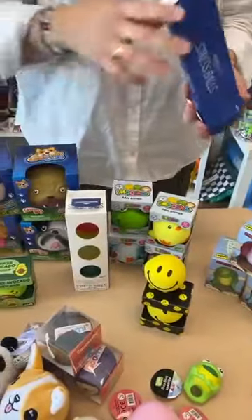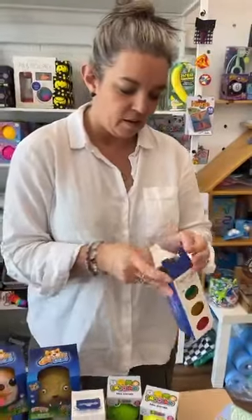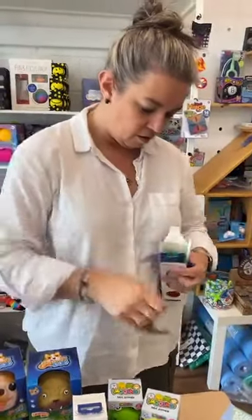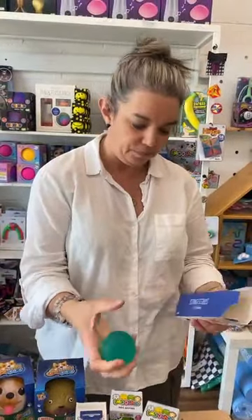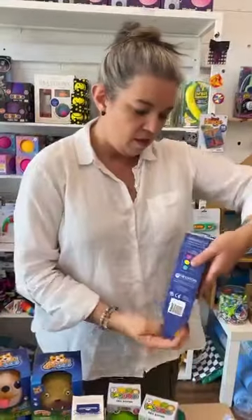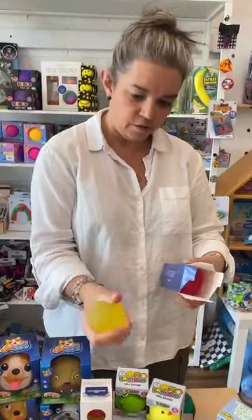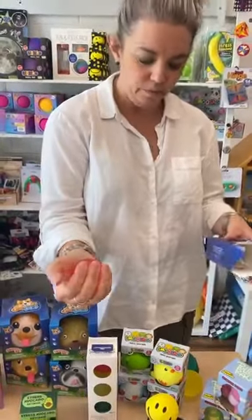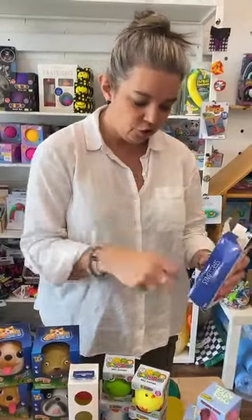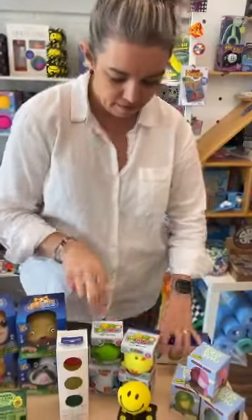Then I'm going to show you the stress balls, because they're three different levels of density — it's like a set of traffic lights with the colours. The green is the squishy one, the amber is a bit firmer, the yellow is getting a bit sturdier, and then this one is the firm one — quite a hard feel. You get three different types in the one set.